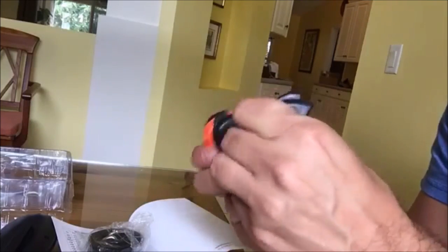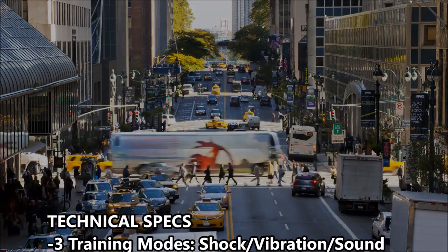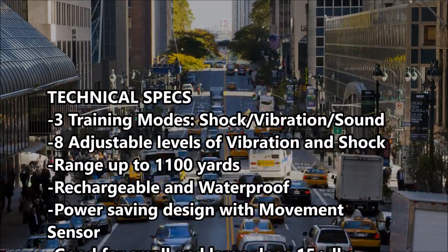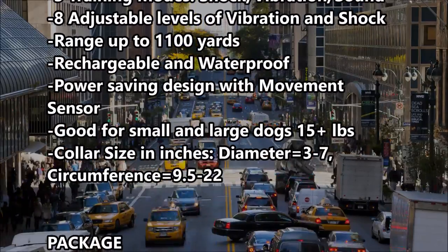With that being said, it seems like a good quality product. I personally wouldn't use the shock aspect unless it's a danger situation, maybe a dog fight or running out in traffic. But generally speaking, it's a good quality product and I recommend it for training purposes, especially the beep and the vibration, which has eight adjustable levels.